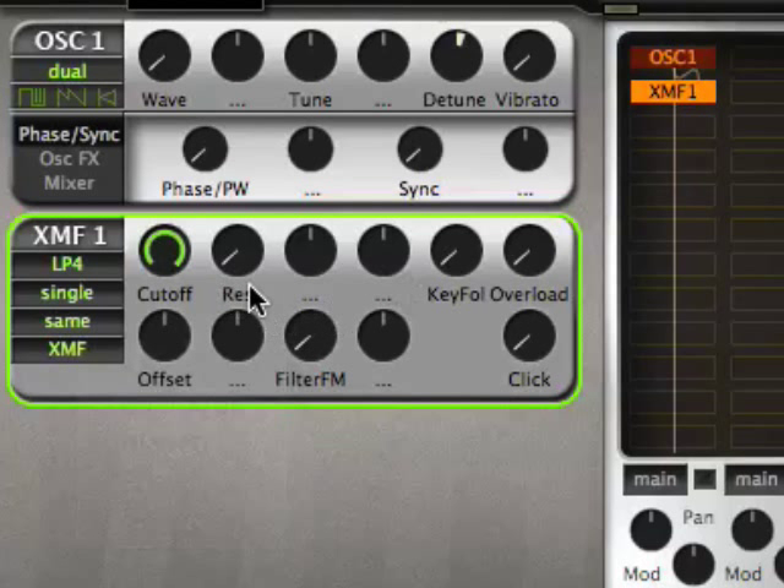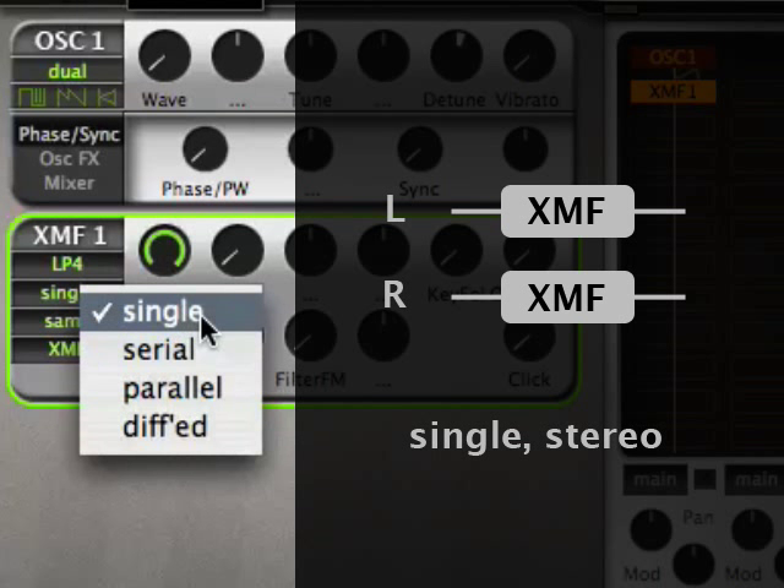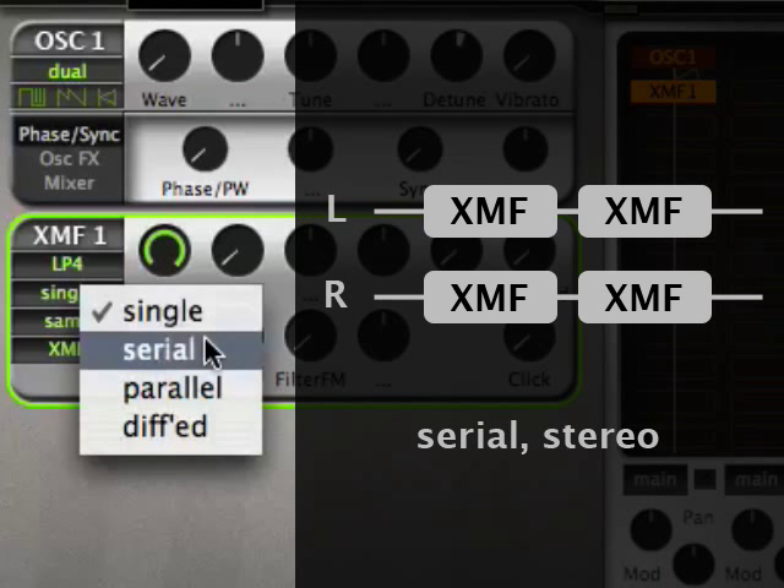Another interesting thing is that you can run the XMF in single mode, which is the same as in Zebra 2.3, but you can also run it in serial mode. In that mode, you basically run two XMFs in one module. Because of the way it's processed, it doesn't cost any CPU to run the XMF twice.